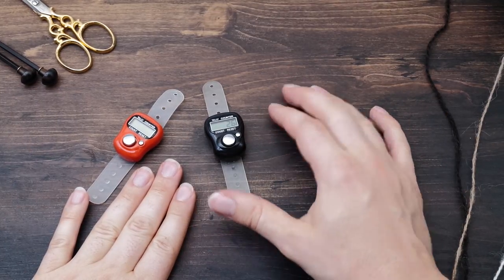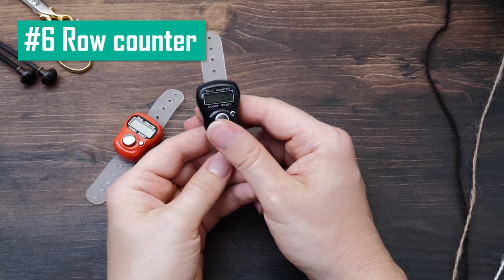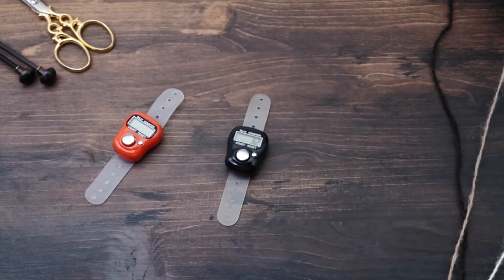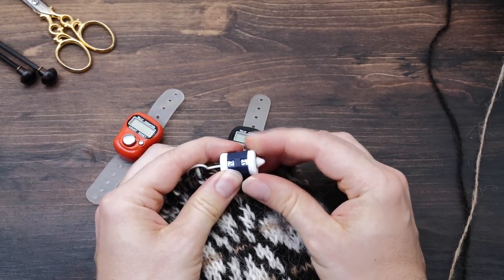I also always have a row counter in my project bag, and I use these digital ones. They are very, very cheap and do the job. There are also these manual ones here where you have to turn things.